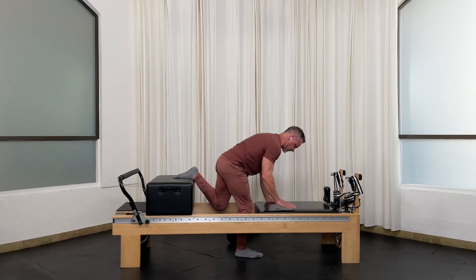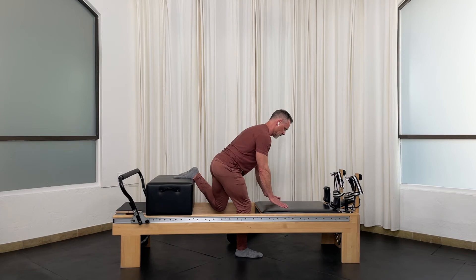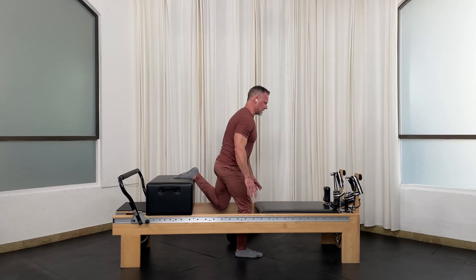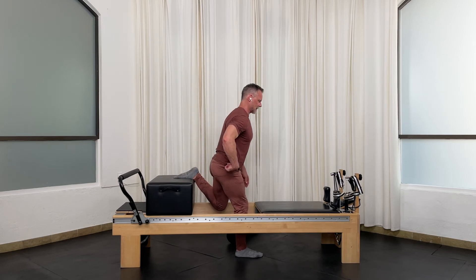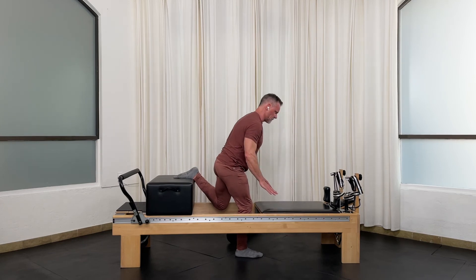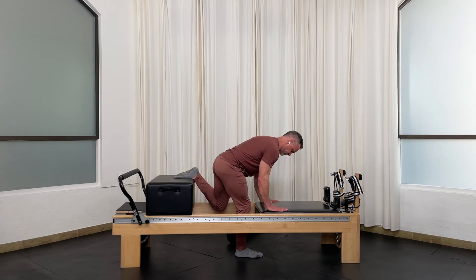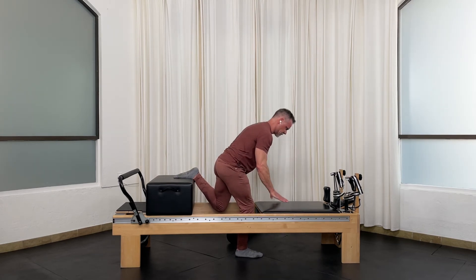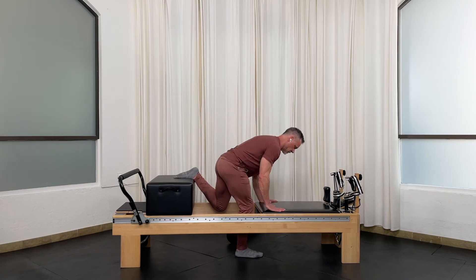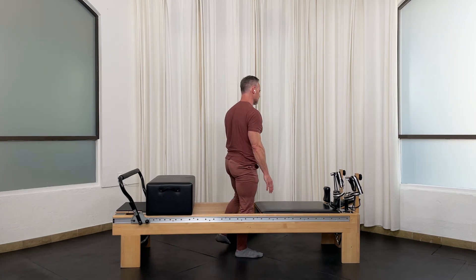Now let's go up to stretch that thigh on the left, and back down. Really avoid loading that standing knee when you come down — sit back in that standing hip, soften the knee and stretch. Three more, two, one more. Totally take that leg off.